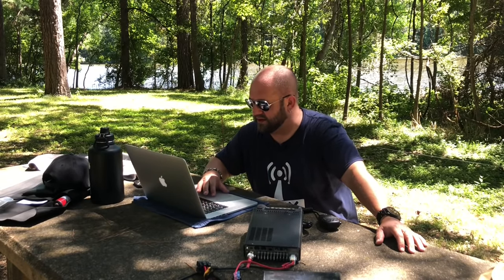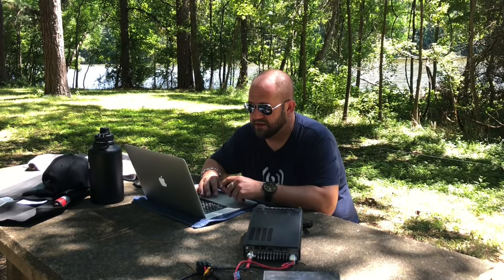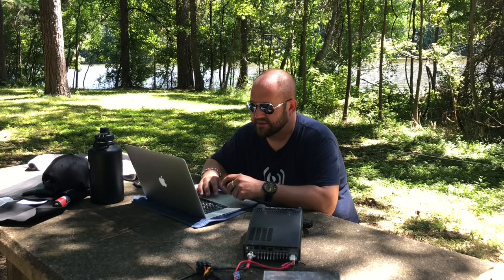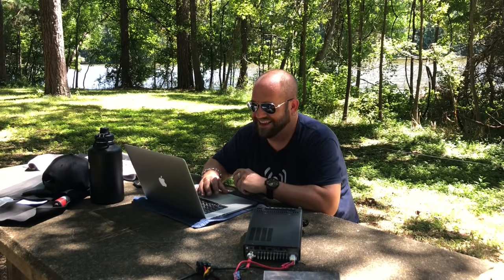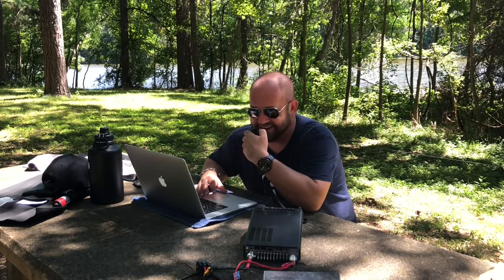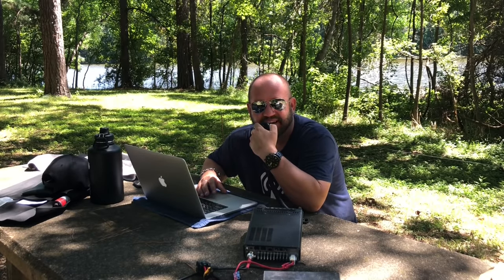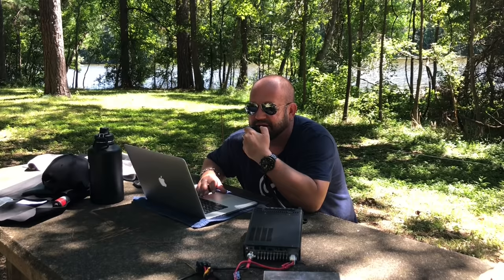Let's see if we can hunt some activators. There are quite a few people spotted on 20. CQ Parks on the Air, CQ Parks on the Air. This is Kilo 4 Alpha Bravo X-ray. Kilo 8 Mike Romeo Delta, park to park. Oh my goodness — is this what I think it is? If it is, you're a 5-9 into the Everglades today, sir. Just trying out a new antenna here in the park. I am in park Kilo 3019. Just making a video on the new TN07, my go-to antenna.